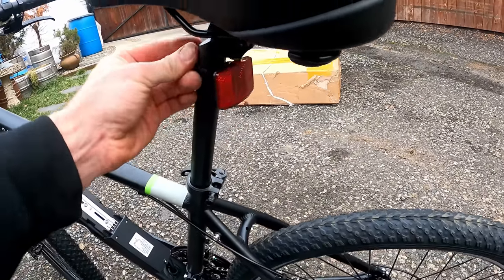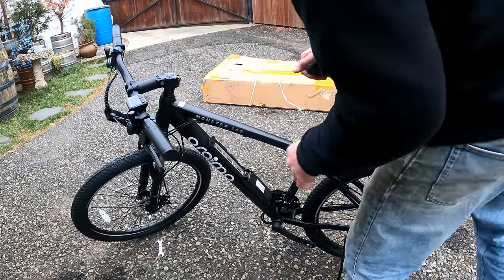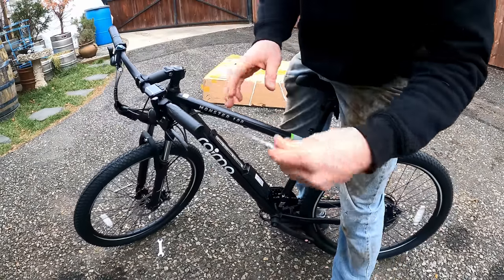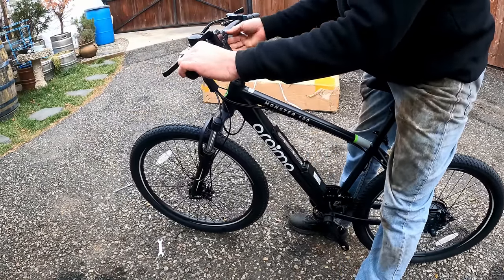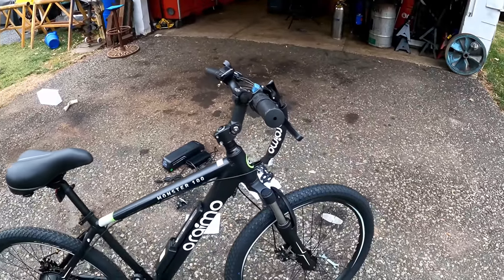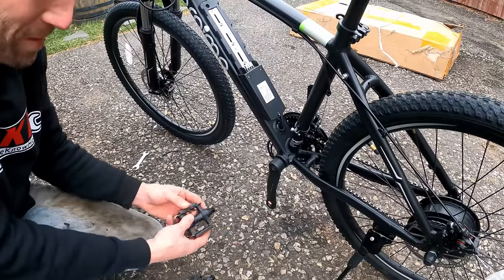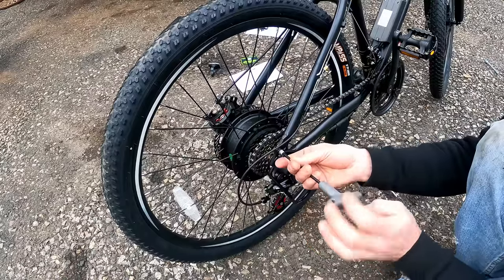Tighten down the reflector wherever you want. I have the seat at the highest setting — you can see the marks on the back. Sitting on the bike to adjust the bars, the frame seems pretty small for someone six foot two. Take a 6mm allen key, loosen the bolt under here, and tilt the stem to wherever you feel comfortable. Once you have it where you want, secure down that 6mm bolt. It looks a little goofy tilted all the way up but sitting on it feels pretty comfortable — I've got it turned to the 50-degree mark. Finish up by putting your pedals on: lefty tighty on the left, righty tighty on the right.